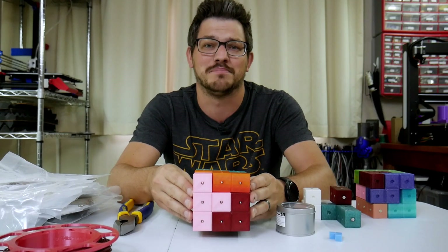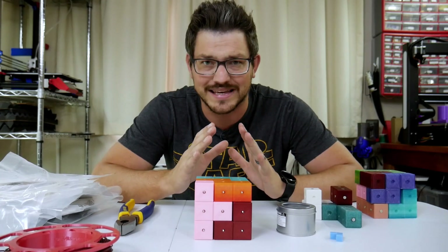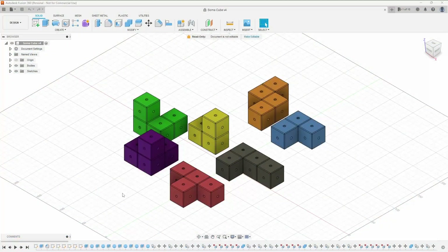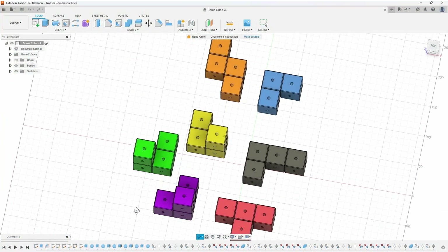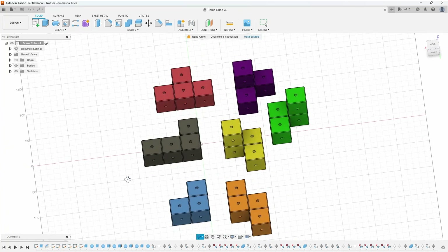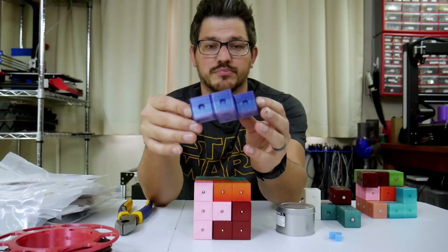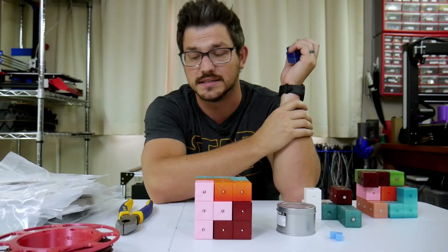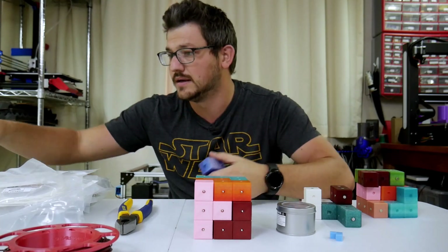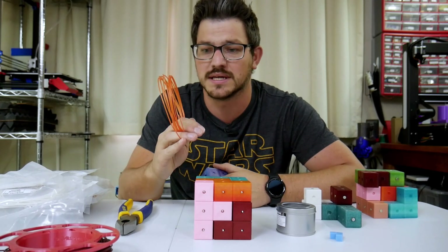So I decided to go down the path of creating my own. This was very quick and easy modeling in Fusion 360, and I modeled up all seven of the different parts that go in this cube — seven different shaped, cubed objects. All of these are printed with Proto Pasta's filament. I have a ton of different ones here that I've been using, basically samples from their endless possibilities.